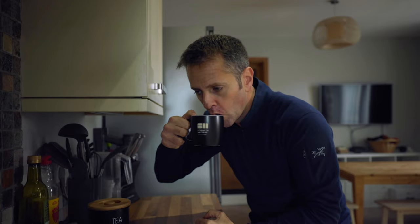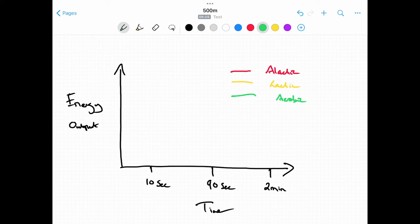Before we dive into the actual training plan itself, I need to make sure we're all on the same page. We need to talk about energy systems — just very briefly, this isn't a scientific textbook. I'm going to give you a rough idea of where I'm coming from, and I need to dive into my iPad — excuse the childlike handwriting here. So energy systems: you have three essentially — the alactic system, the lactic system, and the aerobic system.